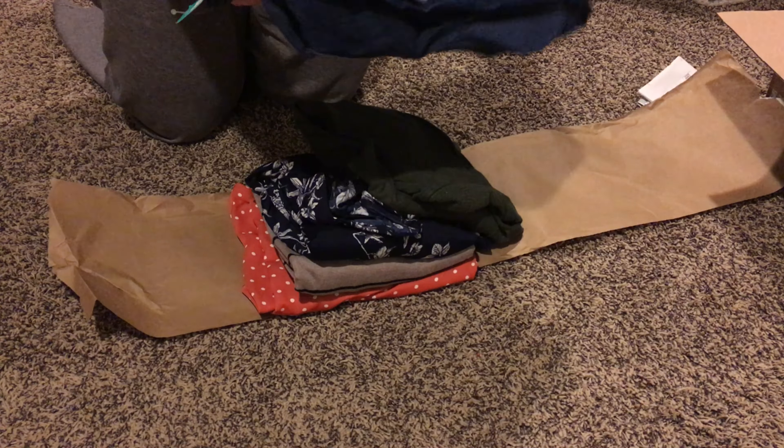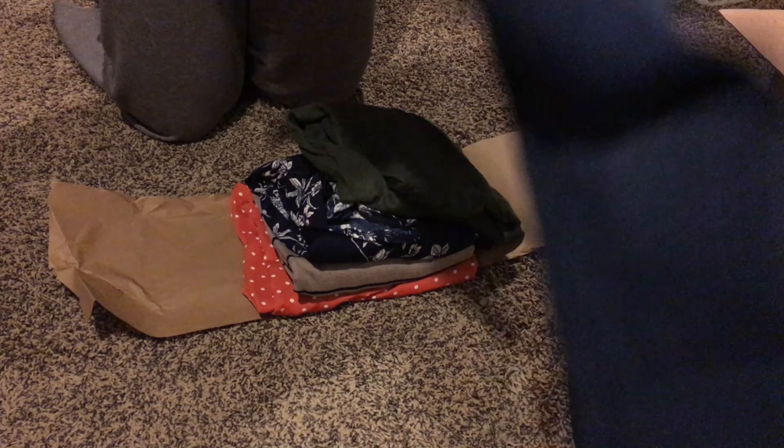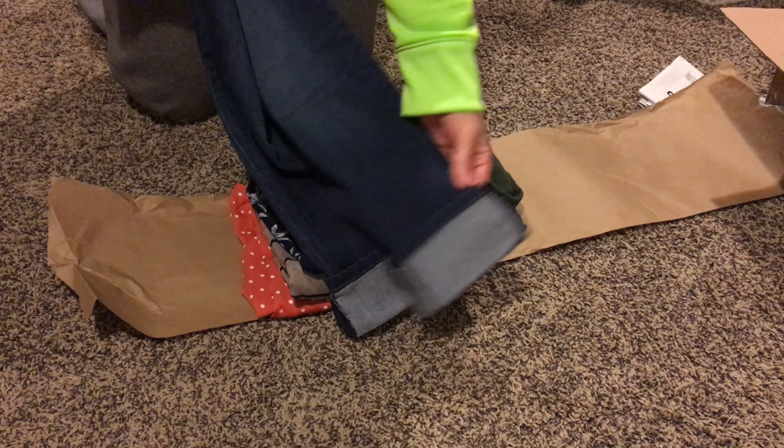This is what the packaging looked like when I opened it. For my comments to my stylist I indicated that I did not want any shoes or jewelry and that I liked the color green, so when I got my package I was happy to see that they were able to accommodate what I wanted.